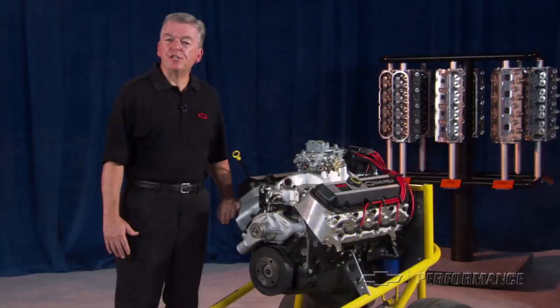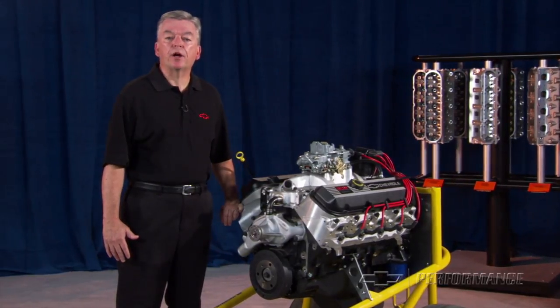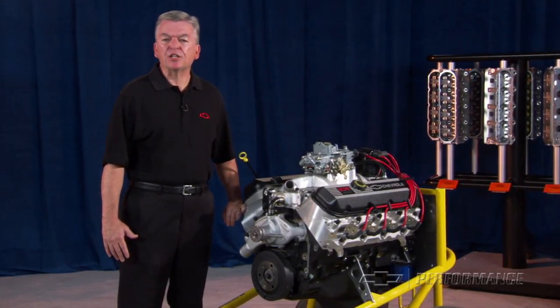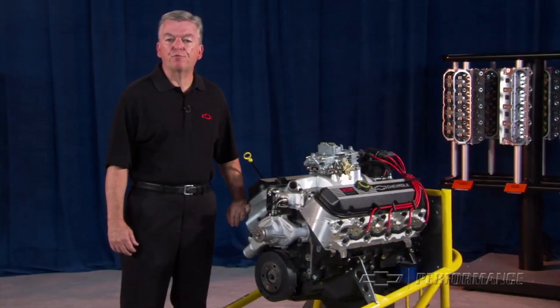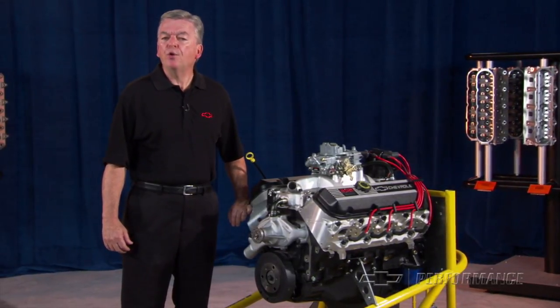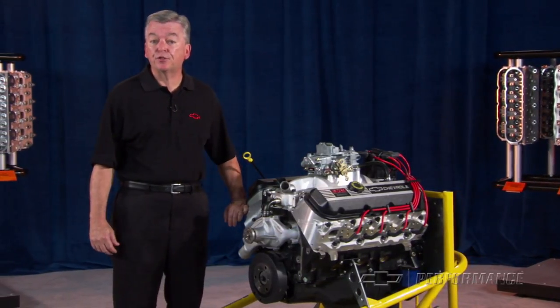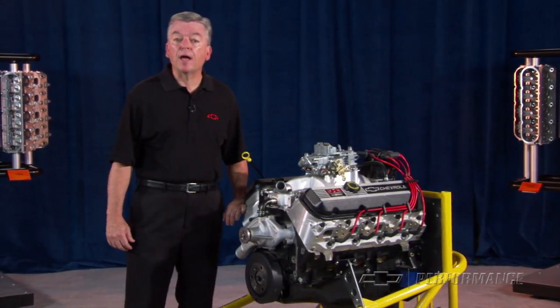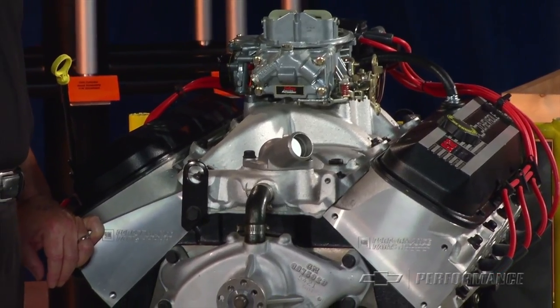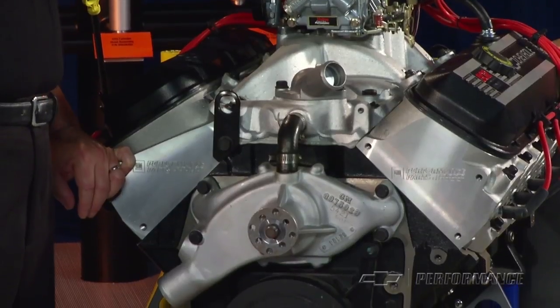GM Performance Parts ZZ502-502 is one of the industry's benchmark crate engines, offering excellent value with a proven combination of performance suitable for street or strip. With more than 500 horsepower and 567 foot-pounds of torque, this Bowtie Big Block demands your full attention at the wheel and a chassis strong enough to harness its frame-twisting power.